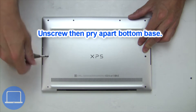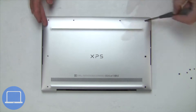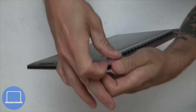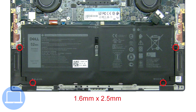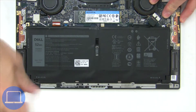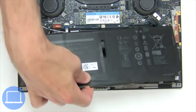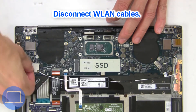Unscrew and remove the bottom base. Now unscrew and disconnect the battery. Disconnect the wireless card.